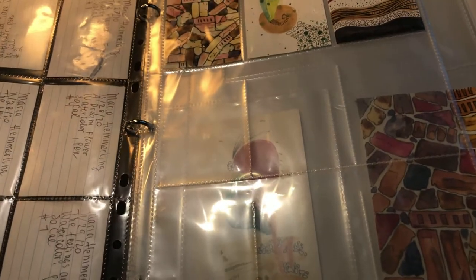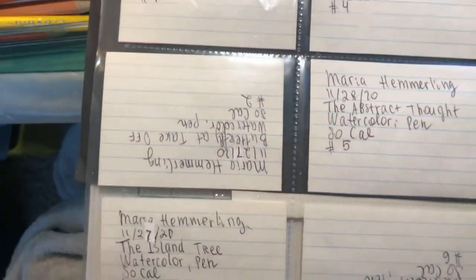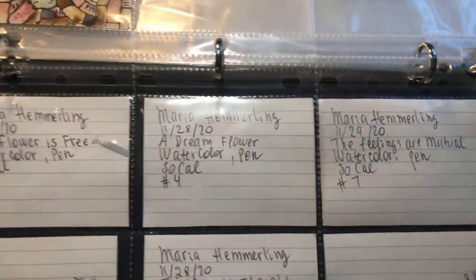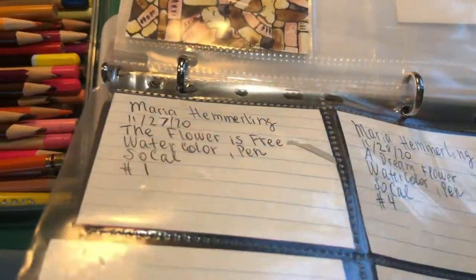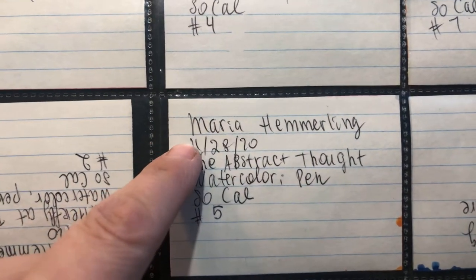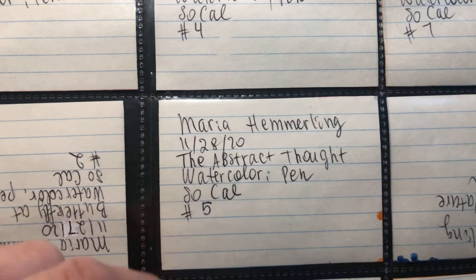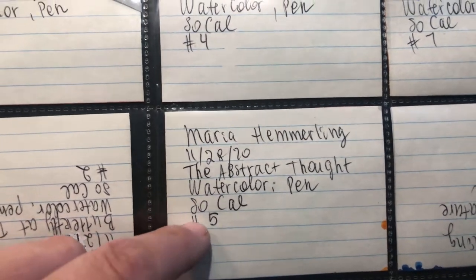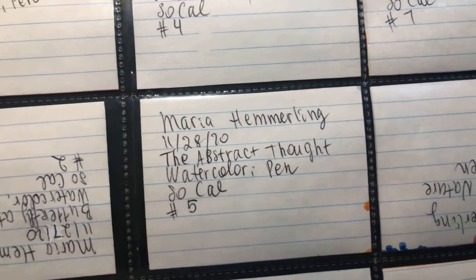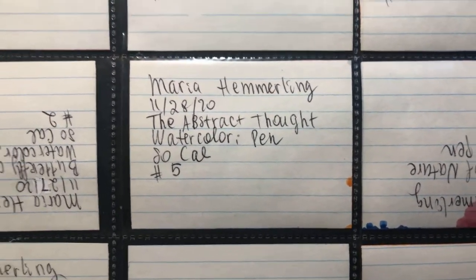So besides having almost no rules — just the one rule about size — another thing I highly recommend is to write some information on the back of each card. Your name is very important, the date when you created it, the name or title of your artwork, the art media you used to create it, a possible location (you do not need to give your full address), and the number in which you created this artwork. You can also create a catalog and write down who you traded with and when you traded.